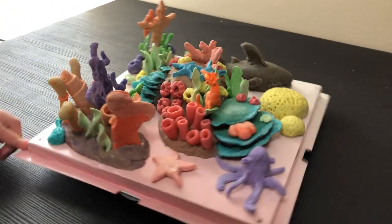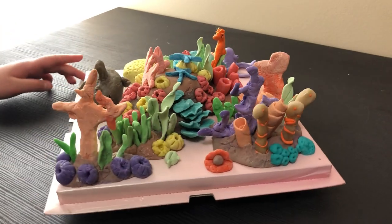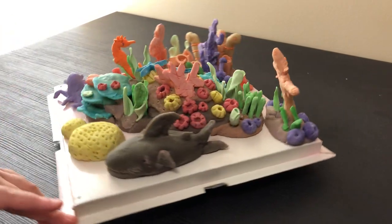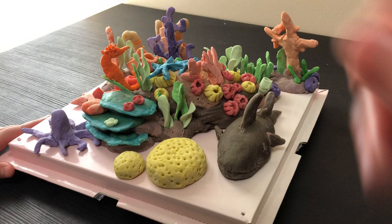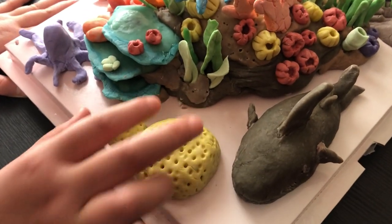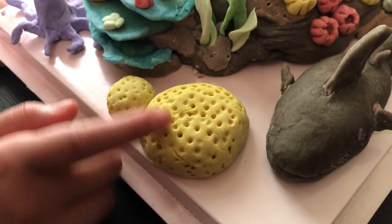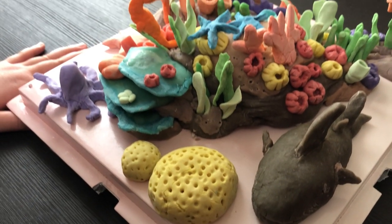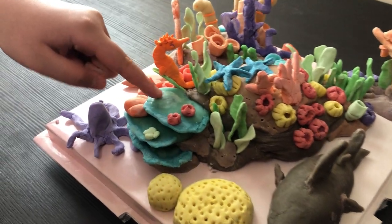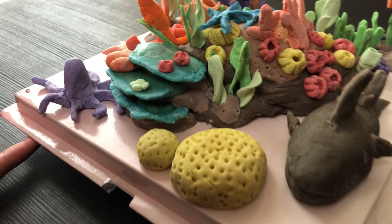This is my coral reef project. I made some corals like this big one, which are supposed to be brain corals, but the brain details were too hard so I just added some dots. There are flake corals that layer onto rocks for a long time.